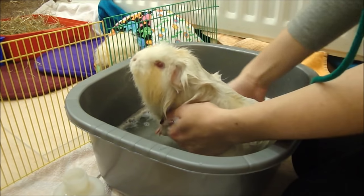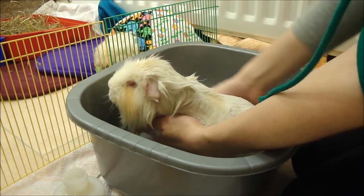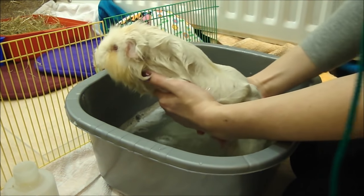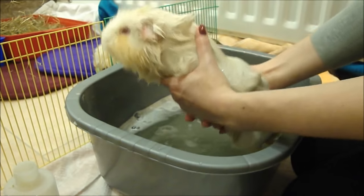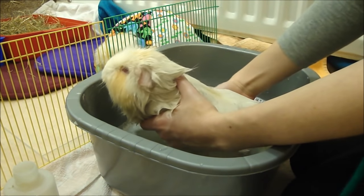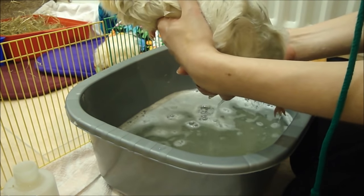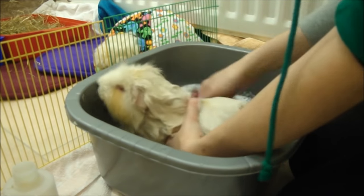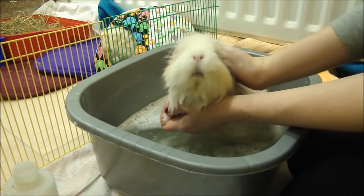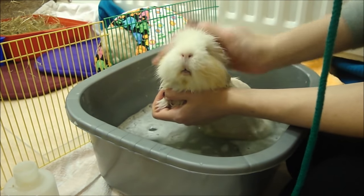Now the shampoo's on I'm just going to give her a gentle wash all over. The main areas for Lola is around her bum because she has a nasty habit of sitting in her own wee. You'll find actually when you're giving them baths they'll calm down a lot if you just lift them out of the water slightly, because they don't like being in the water and that's what kind of causes them to stress out a bit. So if they are getting very stressed it does help to just lift them out and hold them. We're not going to go anywhere near her eyes or her face — it doesn't matter if that hair is never washed, that's not the place where it's going to get dirtiest anyway.